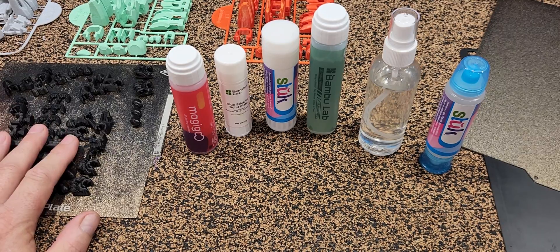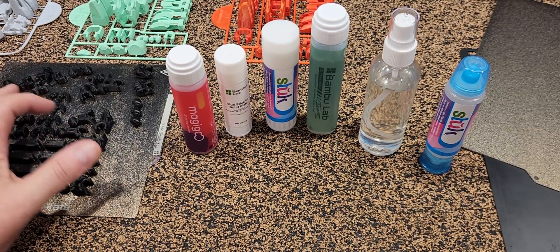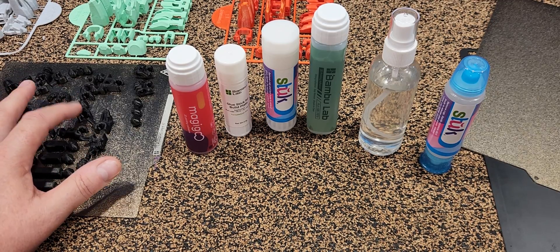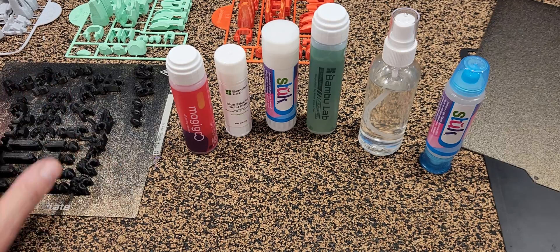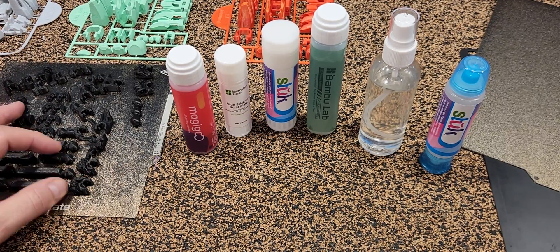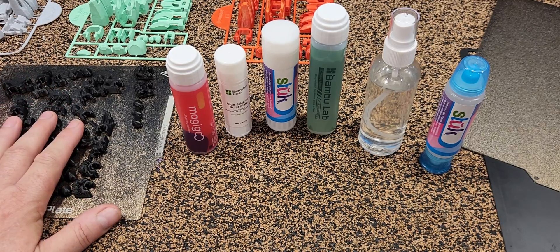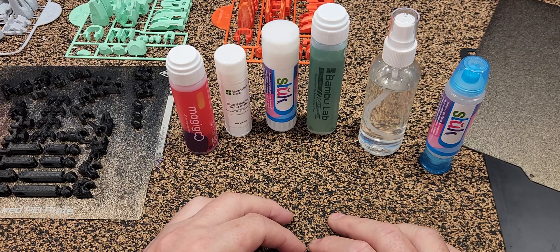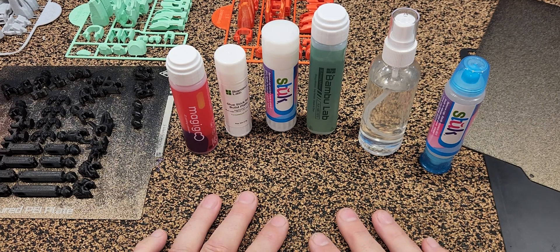But sometimes you just want to print a plate of parts and go to bed — and that's what this is. I've woken up many mornings and one of these tiny parts has lifted off, ending up ruining seven other parts and leaving a ball of fuzz on the bed. In our journey of bed adhesives we've tried a lot — I've even gone down the hairspray route years ago and found that's just the worst thing on earth.